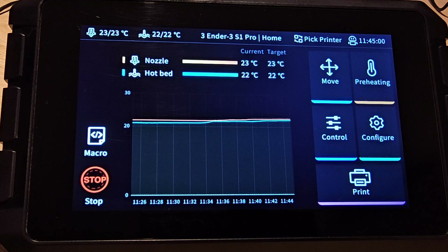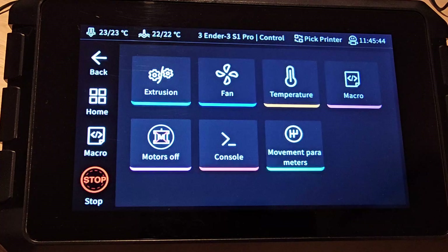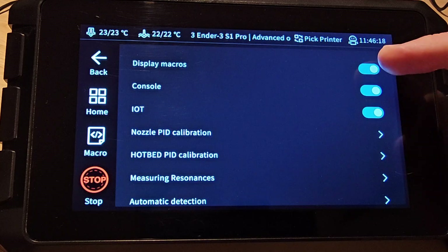On the main front page there are no changes. The same is true of the move, preheating and print pages, so we'll just skip through these. On the control page you'll now find movement parameters, which has moved from the configure page. You may see console or macro or both depending on if you have them turned on in the settings, but that hasn't changed.